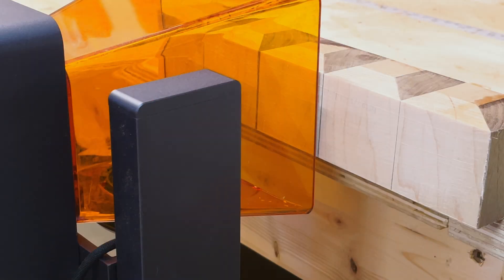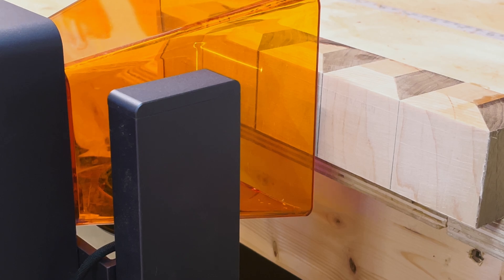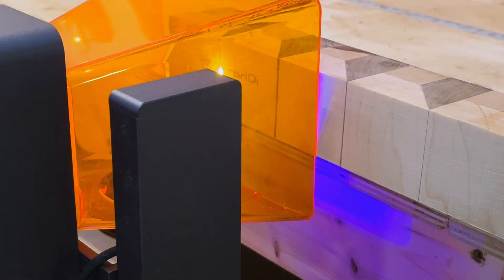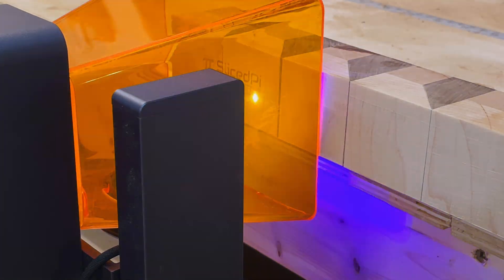Speaking of things the Laserpecker 2 Pro can do that other lasers can't, you can actually take the laser, loosen the mount and turn it sideways on the Z axis, or take it right off and use it as a handheld device. When you do that, the first thing you do is turn on framing and adjust the height. In a normal use case I tend to put my logo on a lot of cutting boards — on the side — and this actually lets that happen with ease. I could show you how I do this with an XTool D1 Pro and it's a monstrosity by comparison. I set this up in about two minutes, was engraving, and it did an awesome job. There's just no way you can do that with a standard diode laser.